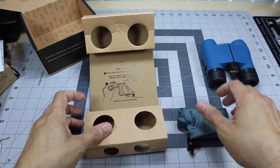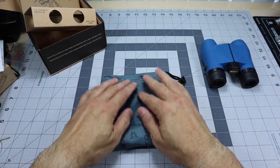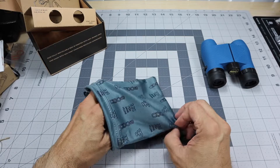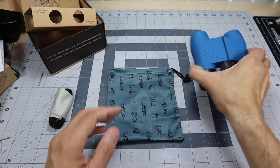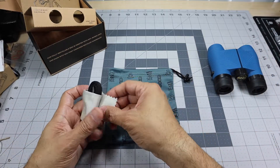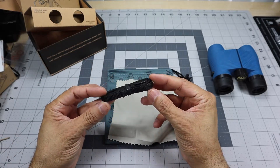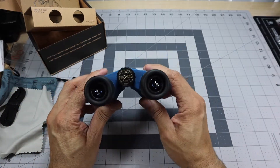Looking at the accessories: you have a branded carrying pouch that says 'watch what you see — Knox.' I don't think I've ever had a pair of binoculars come with a pouch like this; usually they come with a hard case. Because this is a smaller binocular, I like that they included it. You also get a cleaning cloth — very important for maintaining those lenses — and a neck strap.